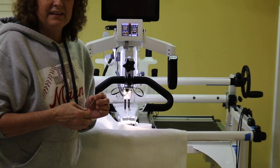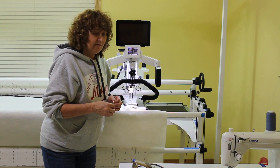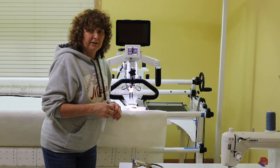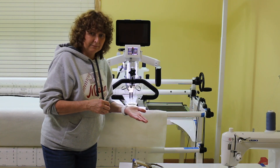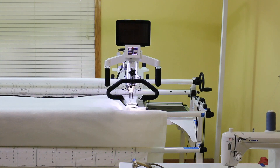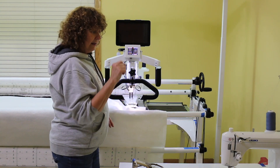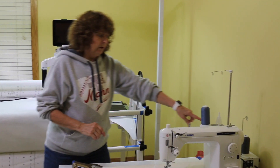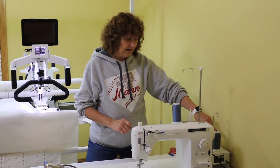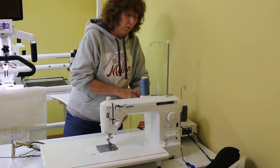I always put my things up as soon as I use them — that way I never lose them. If I put something down thinking I'll put it up later, I end up misplacing it. So over here we have gray thread. This is So Fine Thread and it's number 409, a dark gray.